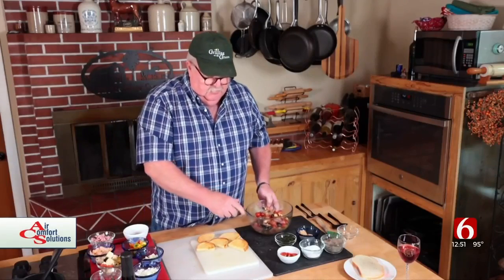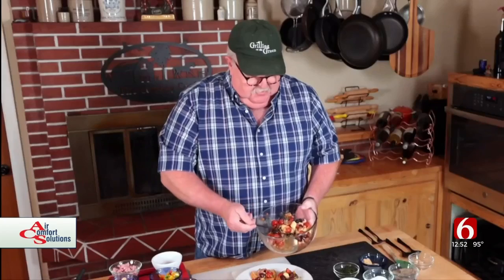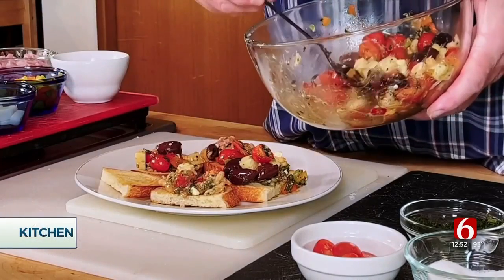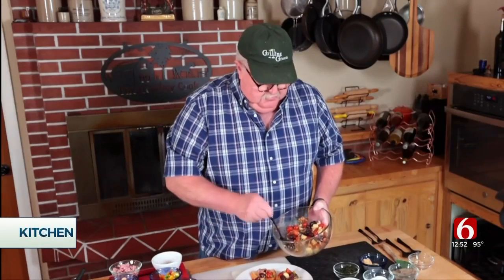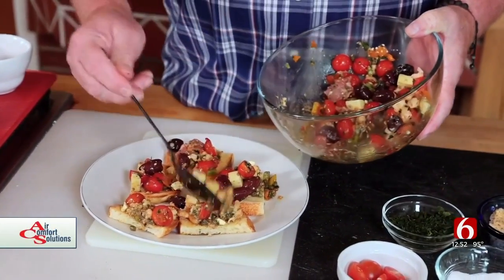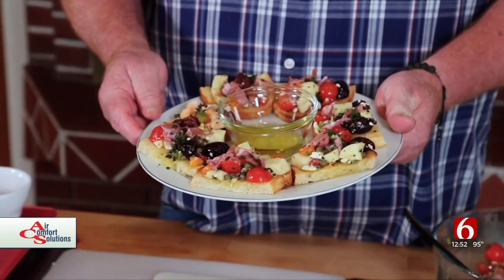Stir it up, let it sit for a while in the juice. Then when you're done, plate these little babies up. We're going to spoon the mixture on the bread — you can do pretty generous portions. Yes, it will roll off, but don't worry about that. People have been known to eat it with their fingers. When it's all done, it's going to look like this. Put a little extra olive oil in there as a little dipping sauce.